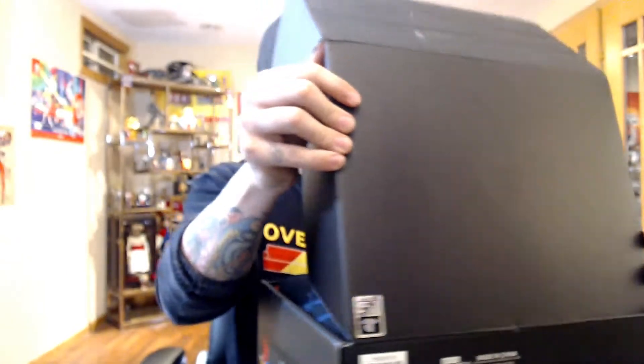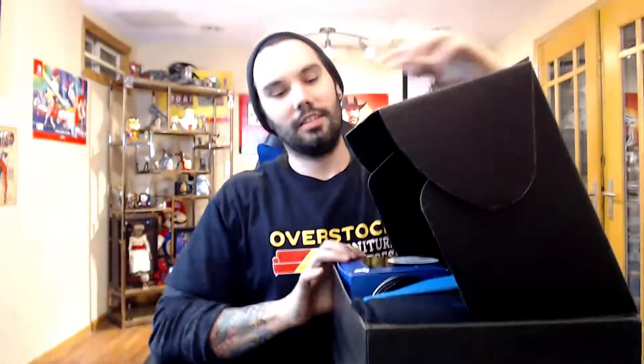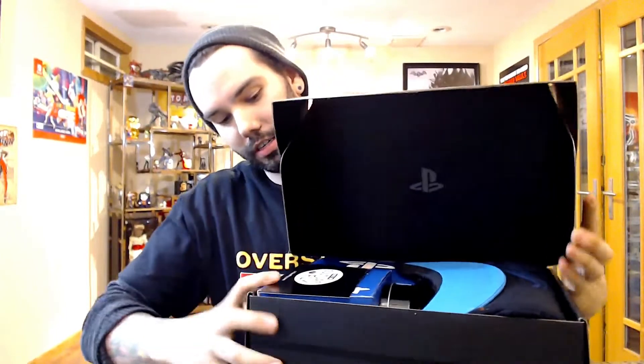Sometimes it might not be what you expect depending on the quality of it. I'm thinking hopefully it's going to be decent because as you can see the price tag is kind of a hefty price. Let's see what we got — here it is. It's presented very nicely.